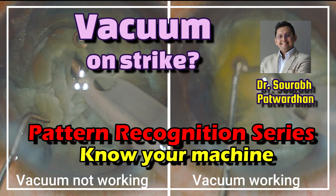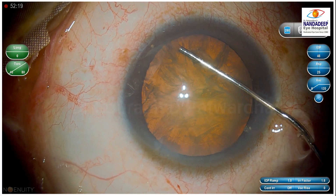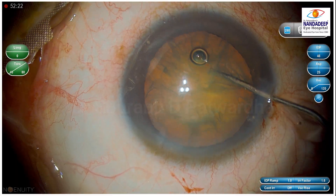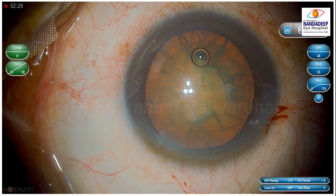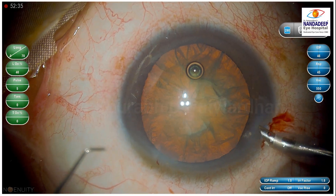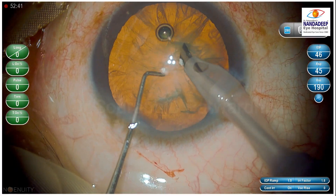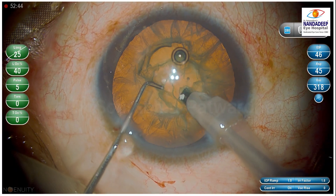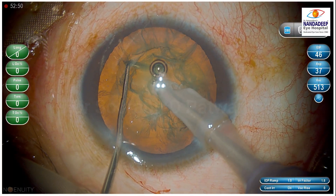In the other videos in this series, what I am showing is that the surgeon should be able to pick up certain patterns which are happening during the surgery, so that the surgeon can anticipate or detect what problem is occurring and can take the required corrective actions before something goes wrong or when something is not being done efficiently.